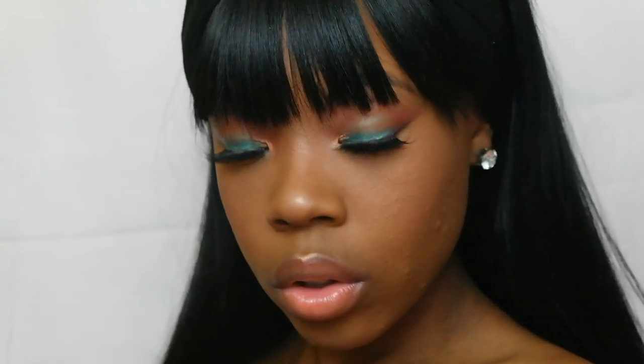Hello everybody and welcome back to my channel. Before you do anything, please hit the subscribe button to see more videos from me and to support me. We're getting ready to get into this video where I did this emerald eye look with the Jacqueline Hill palette. It is just absolutely beautiful. I hope you like it, I hope you love it, I hope you comment, subscribe, and hit that subscribe button with the bell.